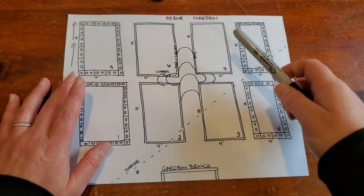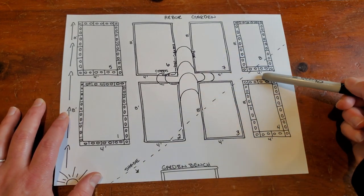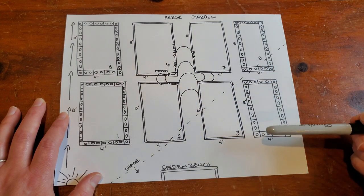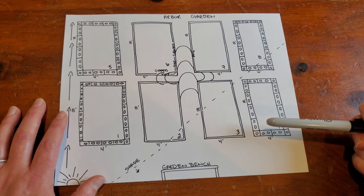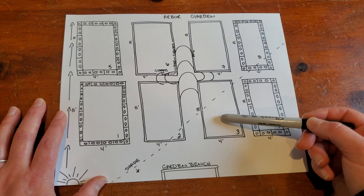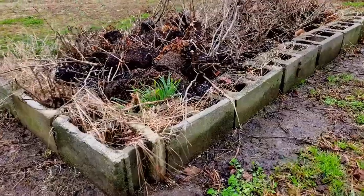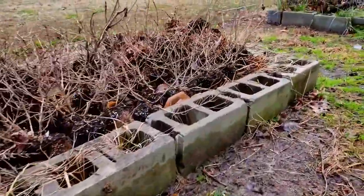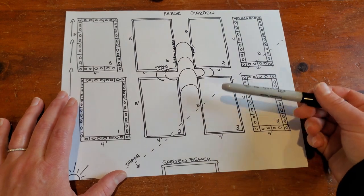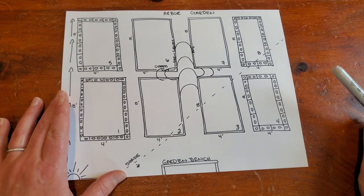This is a rough sketch of my arbor garden. As you can see, I have eight total beds that are eight feet by four feet. Some of them may be a little bit longer, shorter, or skinnier, but this is just roughly the configuration of my arbor garden and the beds in there. These four in the middle are all wooden — the non-treated wooden beds — whereas the outside four are cinder blocks. So anything that I put on the outside will not be edible because I do not want to eat anything that comes out of a cinder block garden.